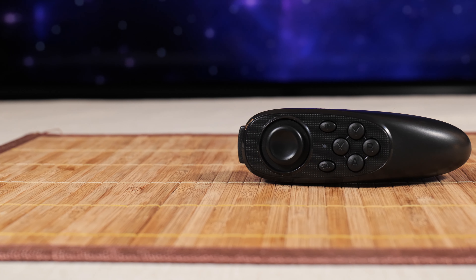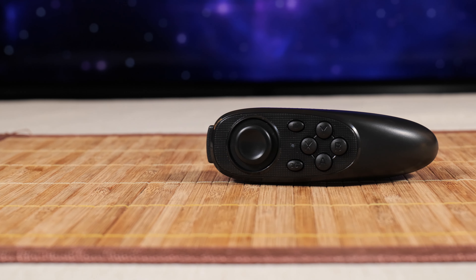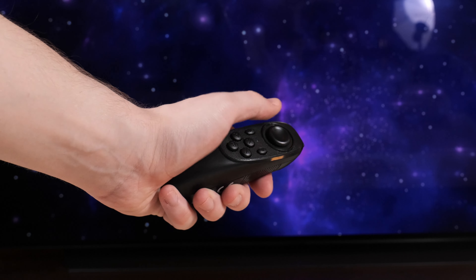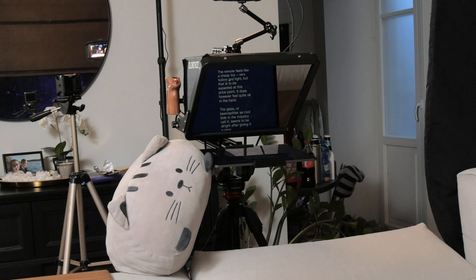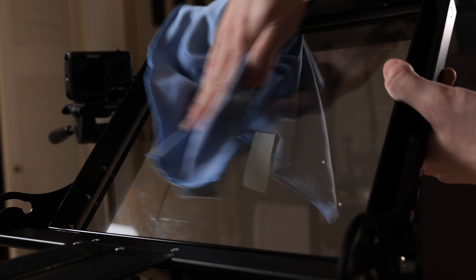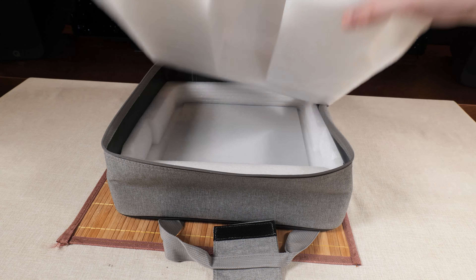The remote feels like a cheap toy - very hollow and light - but that is to be expected at this price point. It does however feel quite nice in the hand, and for some reason it sometimes just stops or plays the text in the teleprompter for no reason. The glass, or beam splitter as cool kids in the industry call it, seems to be all right after giving it a wipe. I do like that the teleprompter comes with a carry case, though I'm not a fan of that foam.